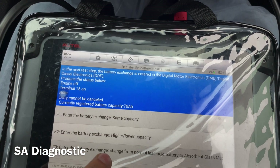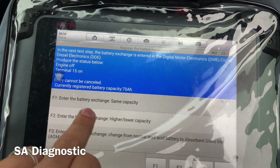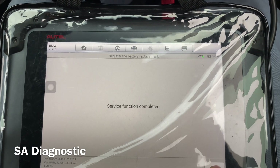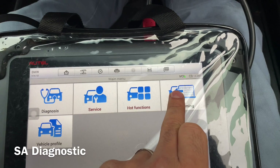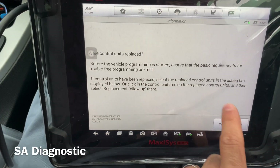However, if you've done what this customer has done and bought the original which is a 90Ah, then you can't just press F2 because it's not going to work — it needs programming. So what you need to do is come back out of here and go into programming.